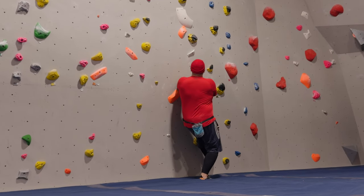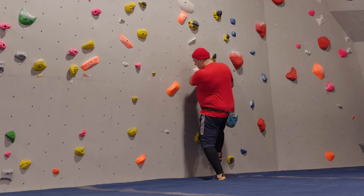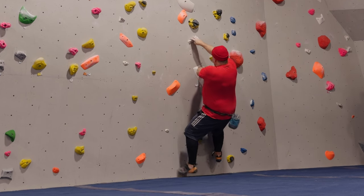This was my first four at Hang On Climbing in Hamilton. I think four is about V3, but I'd never really been able to do one of the fours.